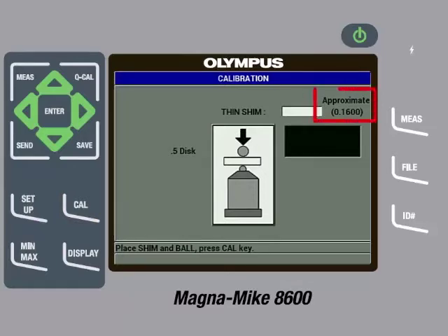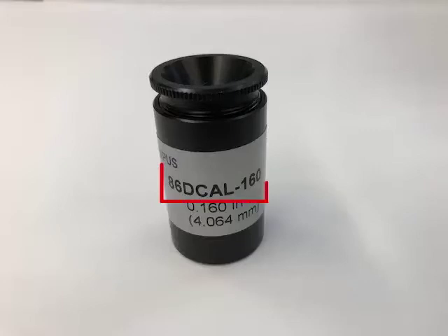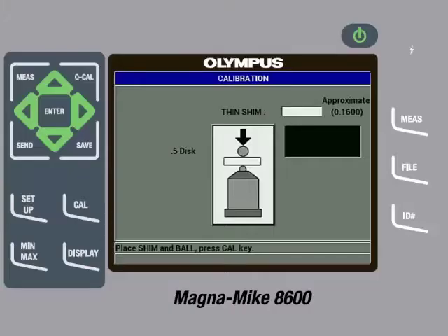The gauge will then ask for a thin shim and call out an approximate thickness. The thin shim called out for the disc target being used is 0.1600 inches, or in metric units 4.064 millimeters. The English units of the approximate thickness correspond to a part number in the calibration kit, so the next step is to find the 86-D Cal-160 reference standard. It is very important to enter the actual thickness of the shim and not the approximate thickness called out by the instrument. In this case the thickness printed is the same as what is being called out by the gauge, but this will not always be the case.